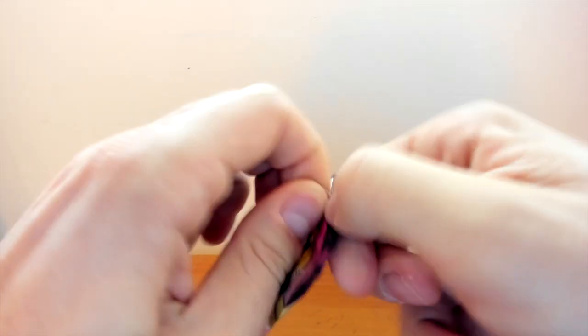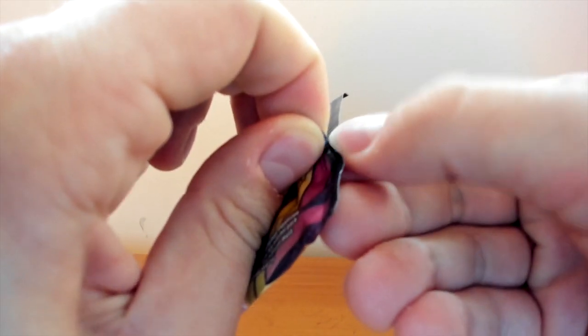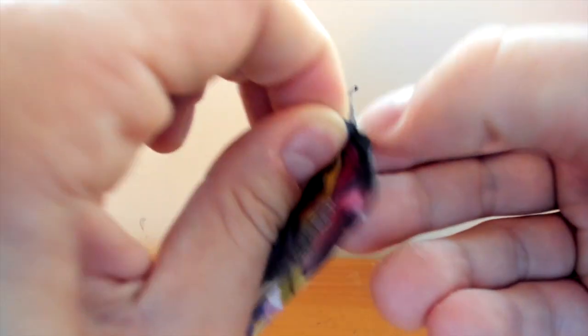I'm not the greatest at opening these up. They're kind of hard to me - sometimes just very hard. So maybe I need to get a pair of scissors. But looks like I finally got it, and we'll open up the first one.